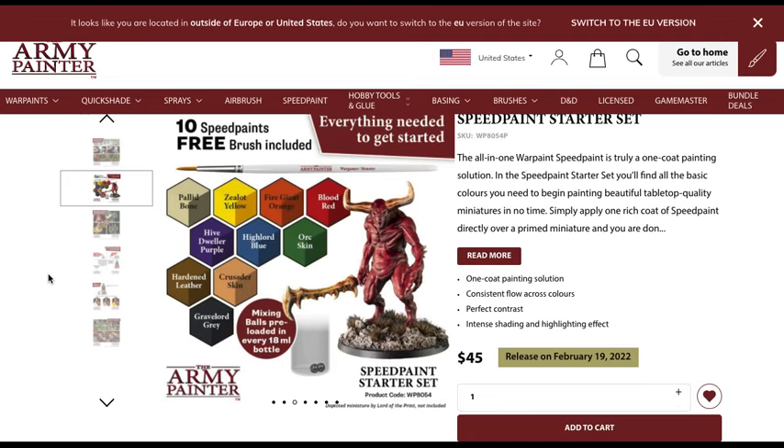For the colors, we have Pallid Bone for bone-colored items, Zealot Yellow which looks nice overall, Fire Giant Orange, Blood Red — shown here on a demon model and it looks pretty good — Hive Dweller Purple, a nice color for cloaks but probably not ideal for a starter set. Then High Lord Blue, Orc Skin, Hardened Leather, Crusader Skin which is a flesh color, and finally Grave Lord Gray. Each bottle is 18 milliliters with two mixing balls preloaded, which are actually the same size as the contrast paint bottles.